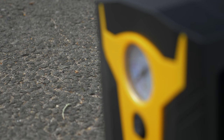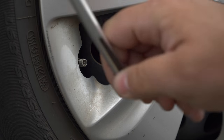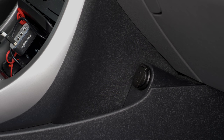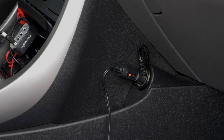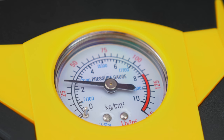The built-in pressure gauge reads about 2-3 PSI higher than my tire pressure stick does. That difference was repeatable after I purposely dropped 10 PSI from my tire. Keeping that in mind, I was able to return my tire pressure with this compressor in less than 2 minutes, much faster than my good ol' ACDelco air compressor.